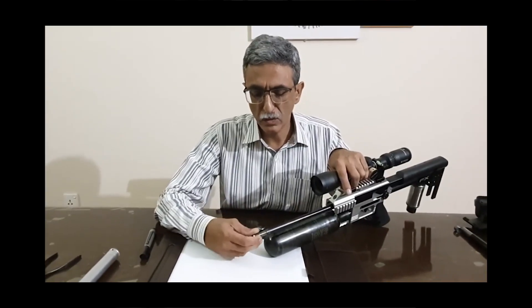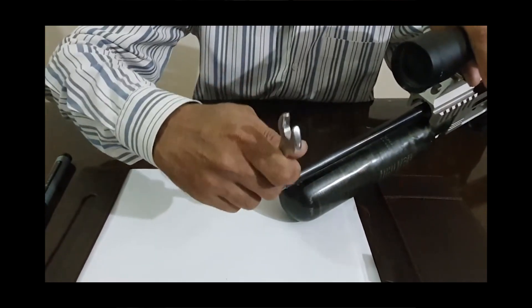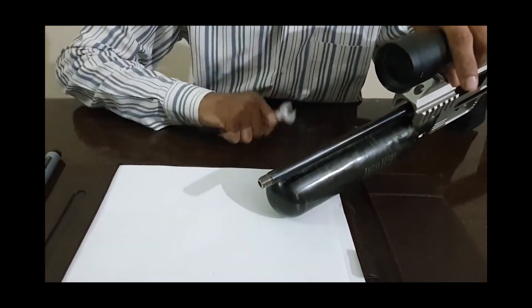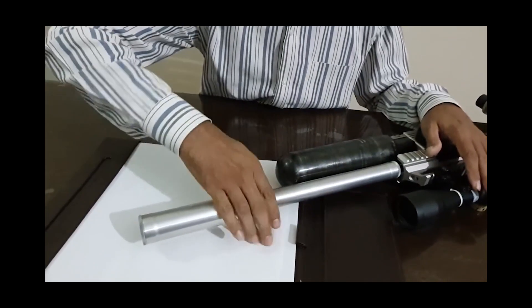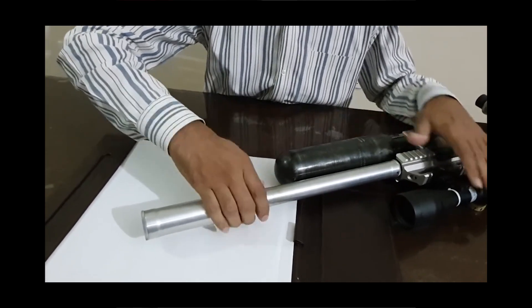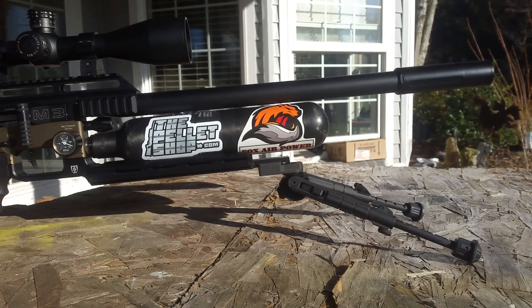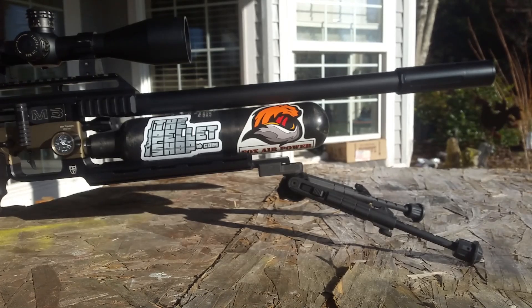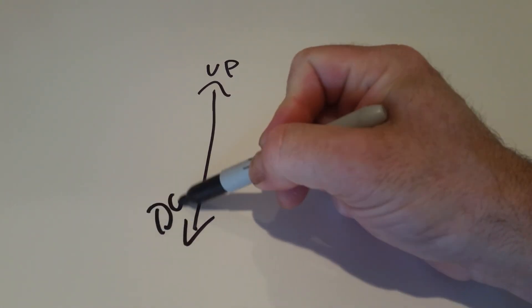In between each position you've got to put it all back together and put your shroud back on - just snug it up. The first group we're going to shoot is the 12 o'clock group. At 25 yards you're going to zero your scope with your stock setup before you've adjusted anything, go ahead and shoot one group at 25 yards. That group is the 12 o'clock group.